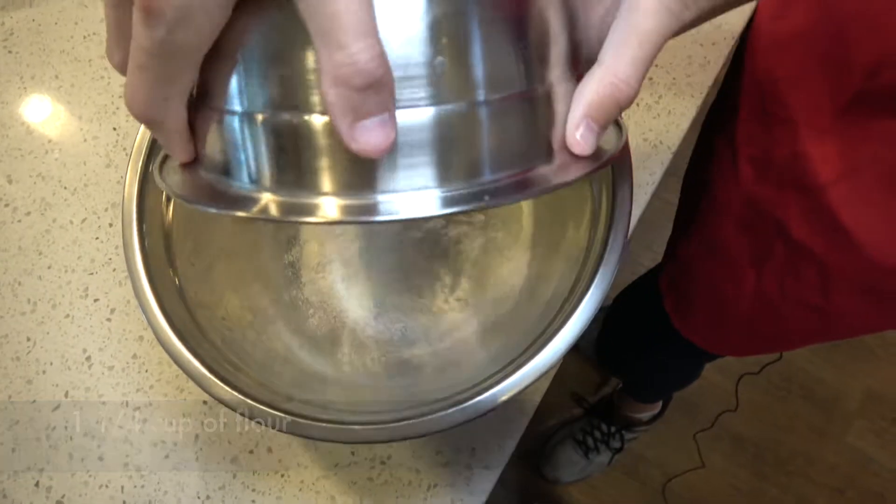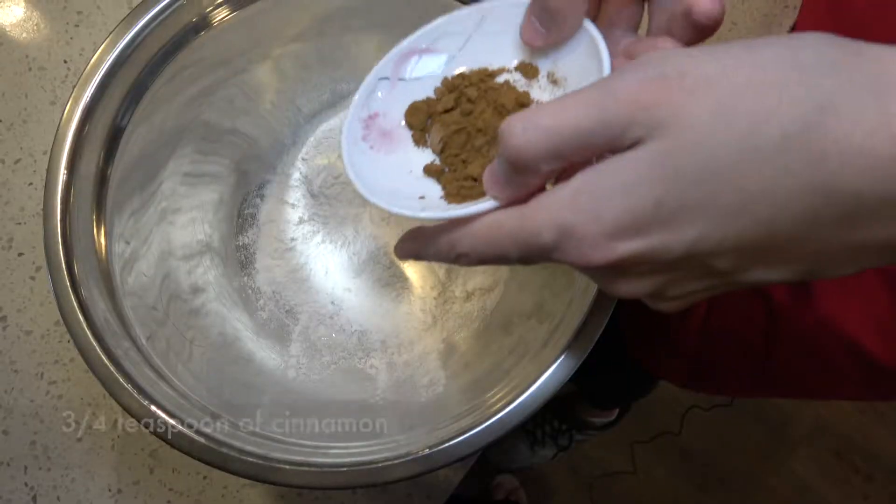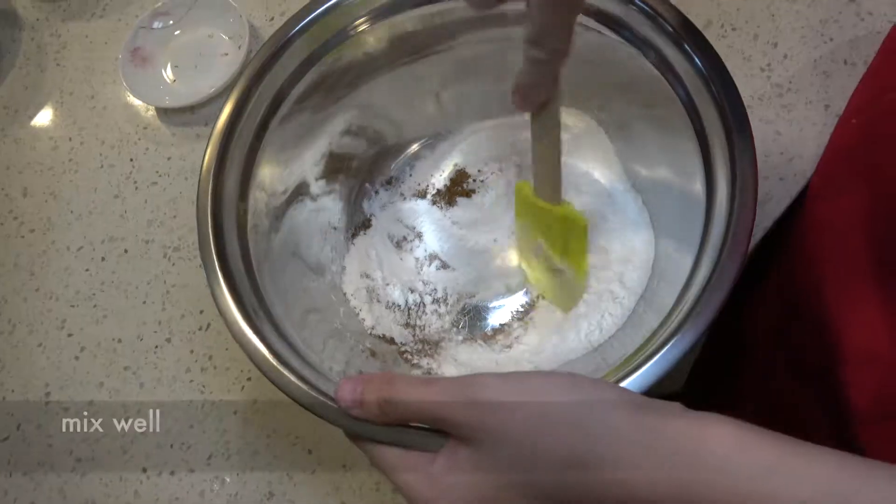Add 2 and a quarter cups of flour, 1 teaspoon of baking soda, and three-quarter teaspoon of cinnamon. Mix well.